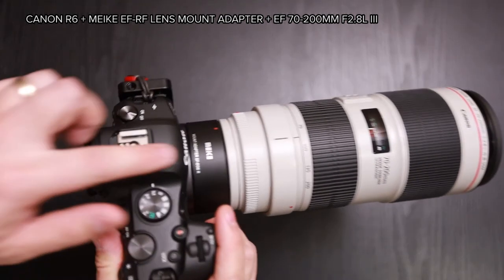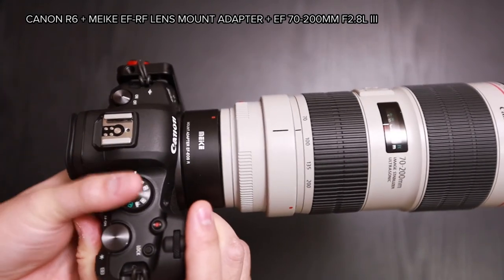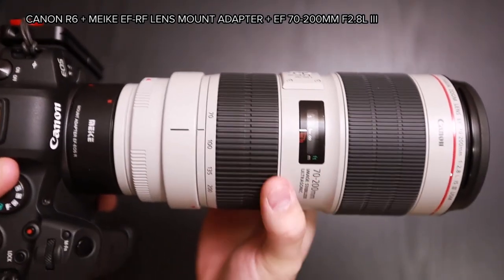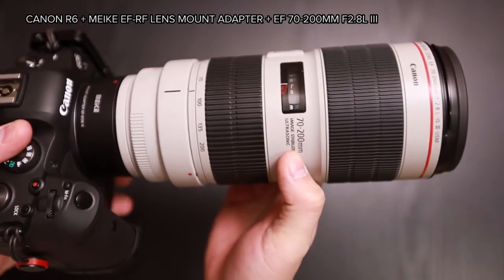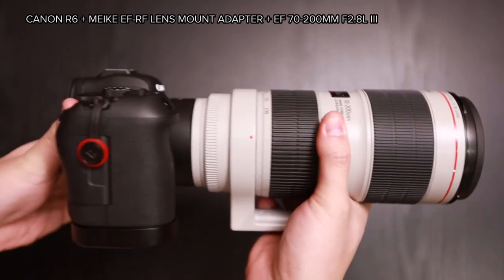Here's a shot of the R6 with a Meike EF-to-RF lens adapter and the Canon 70-200 f/2.8 Mark 3.